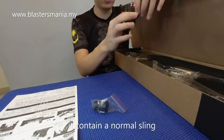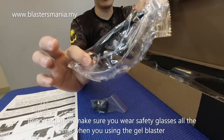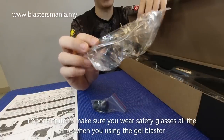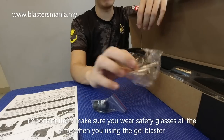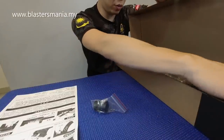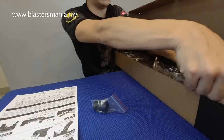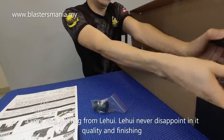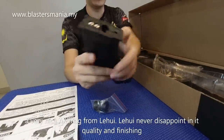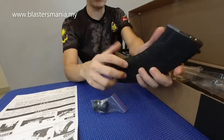They include a sling — not much to show there. There are also safety glasses, which are important. Even if you currently can't play gel blaster, if you ever get the chance, always make sure you wear safety glasses. Then there's a bottle — not very important. And the mag — it's a long AK-style mag with really nice quality, typical of Li Hui's finishing.